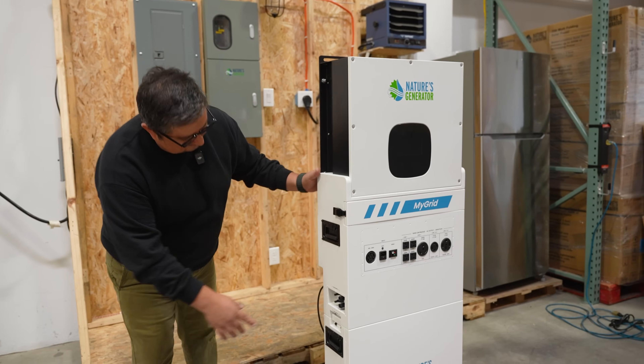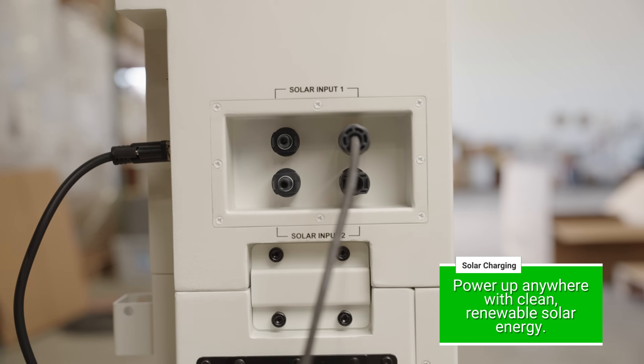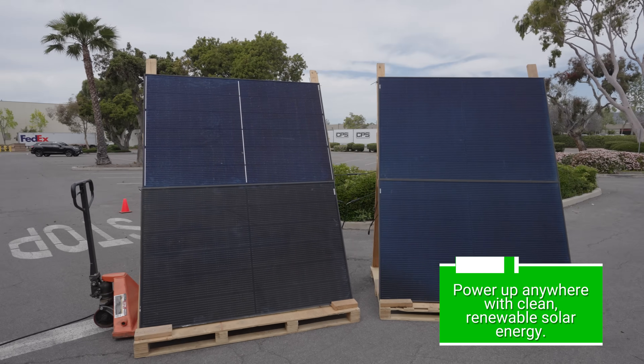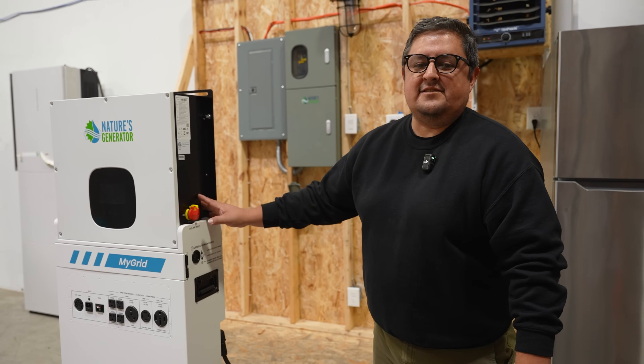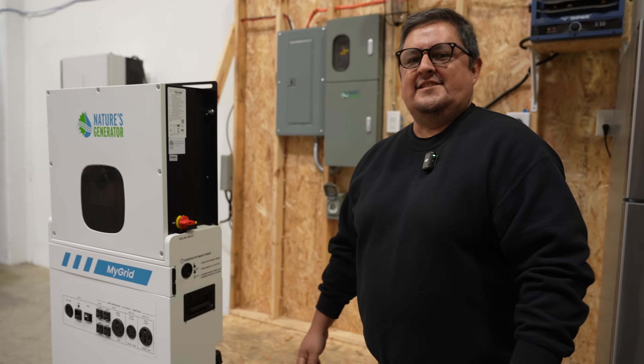A fourth way you can charge this is using our solar panel inputs. You can connect a couple of our 410-watt solar panels. Once you plug this in, the last step you're going to want to do to make sure the solar input is ready to charge — we have a switch for the solar input here. You typically want to leave it off if you're not charging via solar, but once you are and everything's plugged in, turn the switch and you're ready to go.